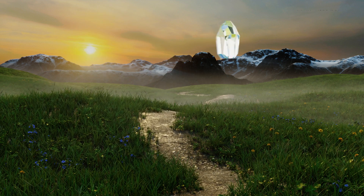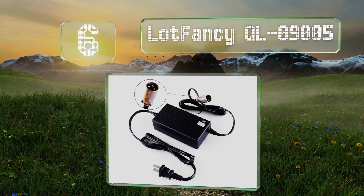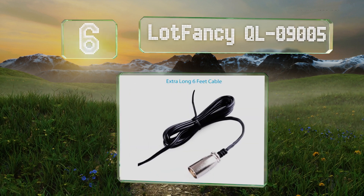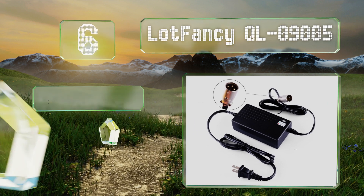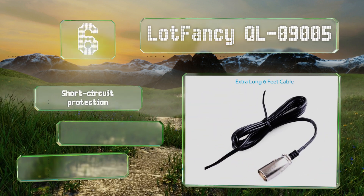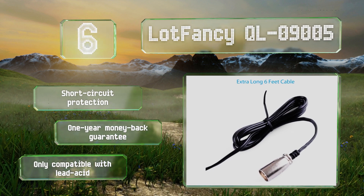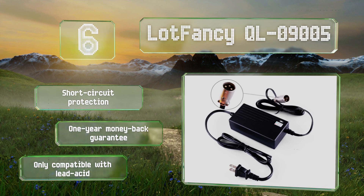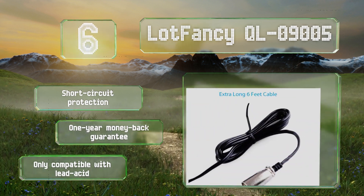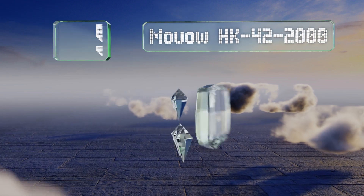Starting off our list at number six, the 36-volt Lot Fancy QL09005 is equipped with a three-pin male XLR connector that's compatible with many popular models. But with a low output current of 1.5 amps, you can expect its performance will be on the slow side. It comes with short circuit protection and a one-year money-back guarantee. However, note that it is only compatible with lead acid batteries.